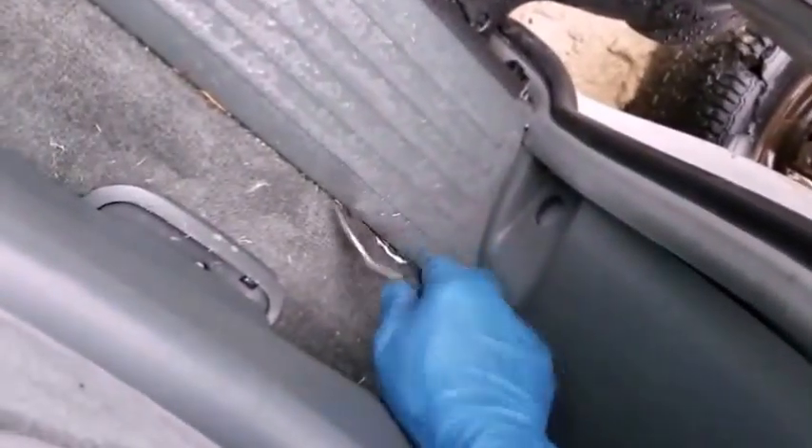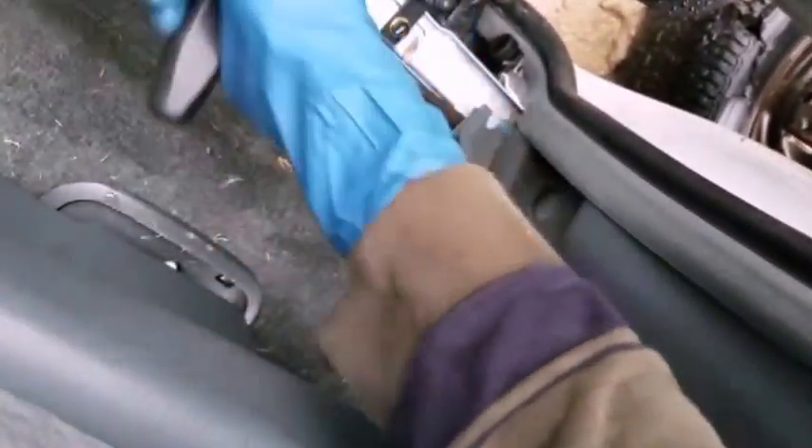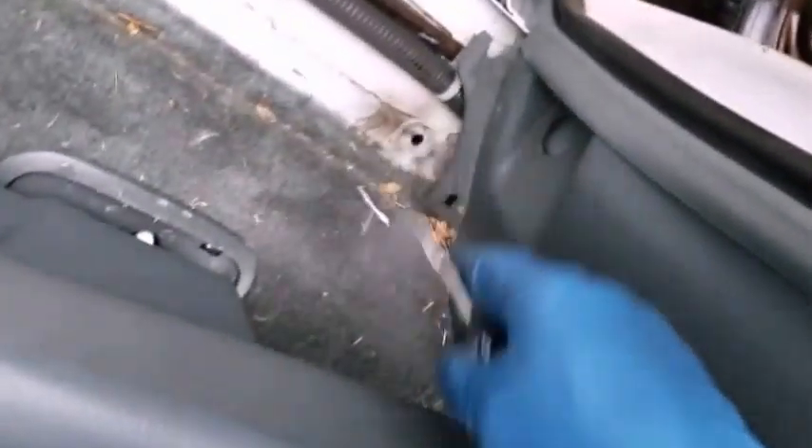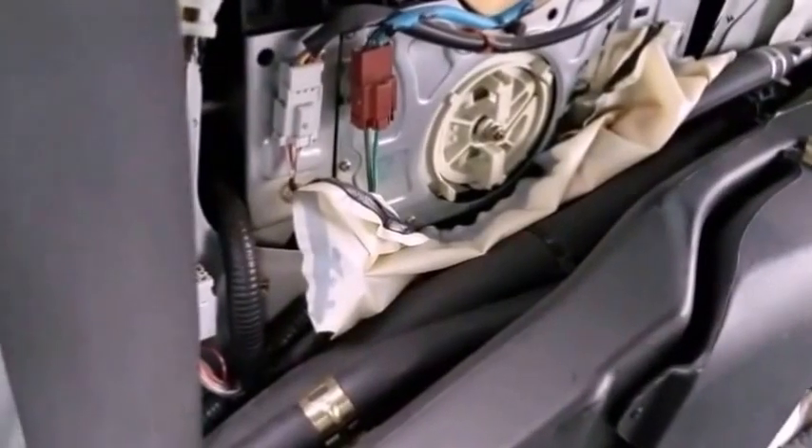This panel needs to come off. I'm working more or less with one hand while holding the camera with the other hand, but I'll use the tripod as much as I can when possible. Now the panel is out — it's out of the way. So that's the sliding door motor right there, being exposed.